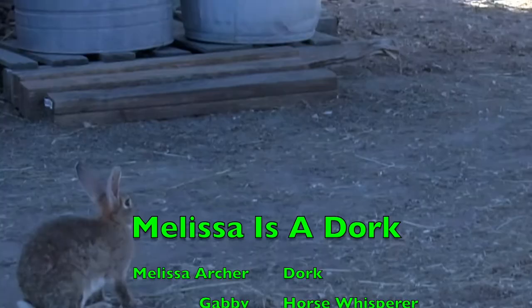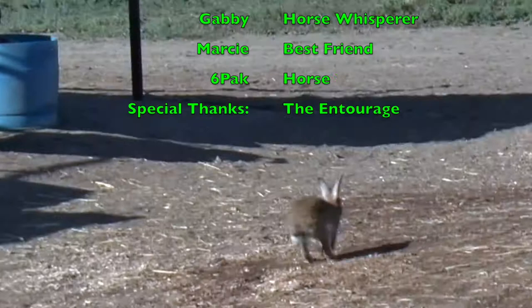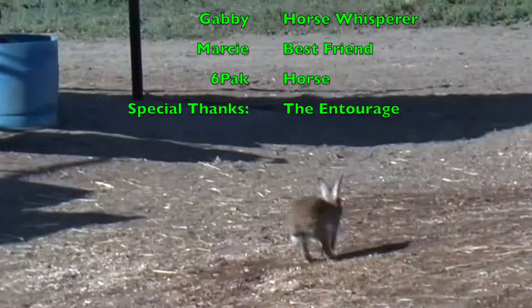Thanks for watching Melissa is a Dork. If you like, click that little subscribe button and you'll get notifications for when the next episode comes out. And be sure to share. Thanks. Bye. Bye.